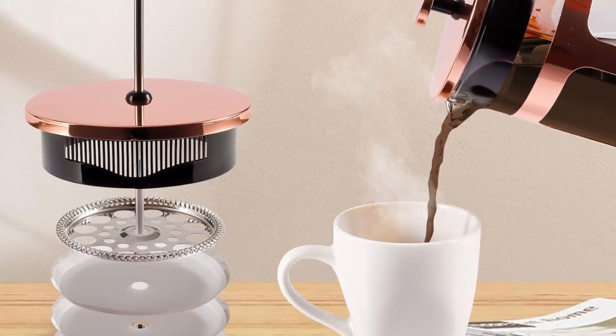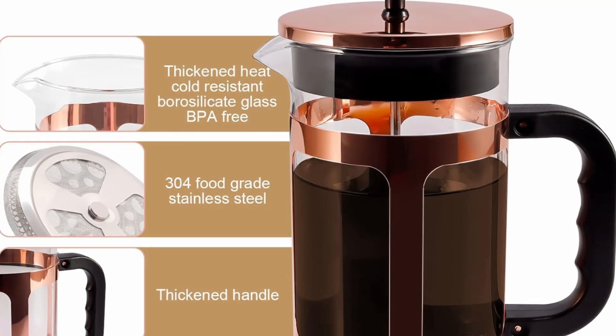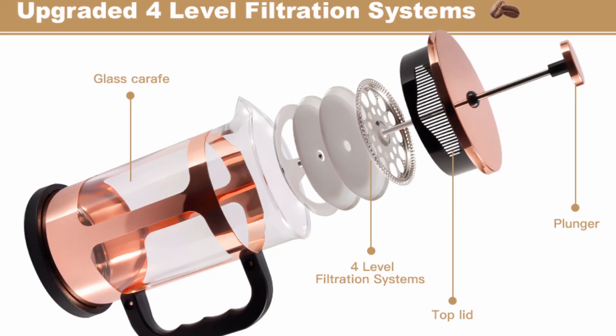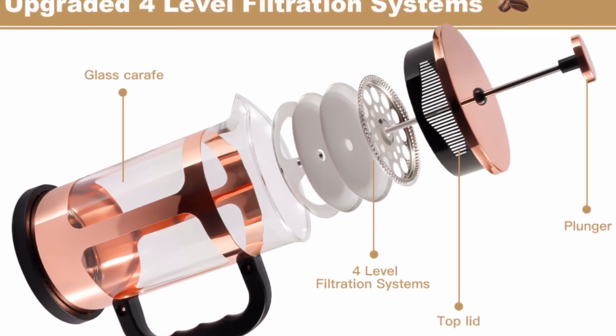Why the RealPero French Press stands out: the 4-level filtration system features a double-ultrafine stainless steel mesh that ensures no coffee grounds end up in your cup, delivering a smooth, flavorful brew every time.